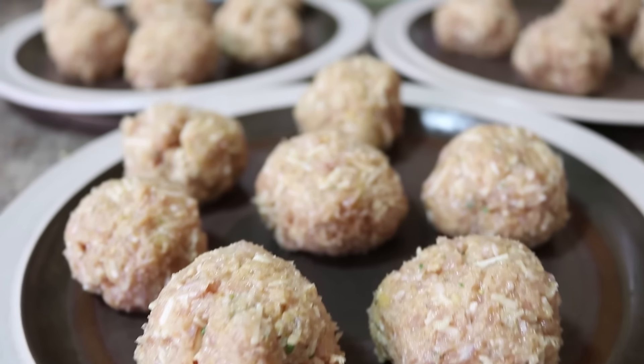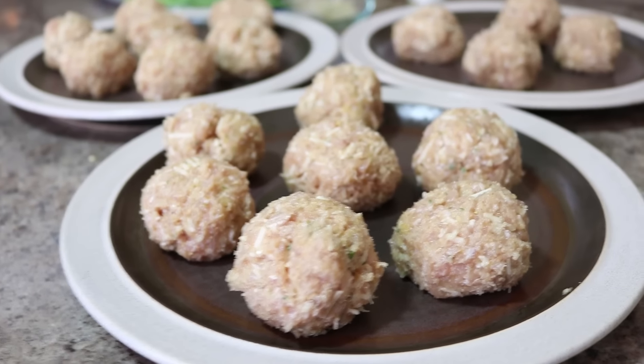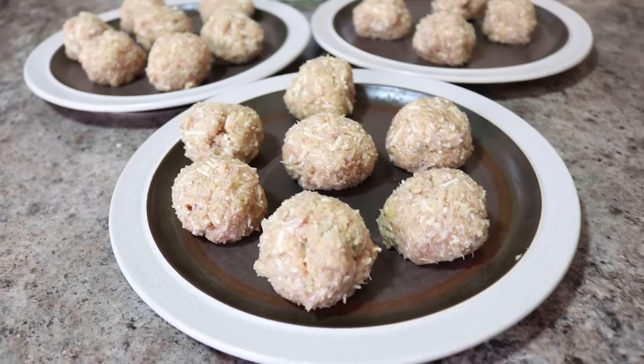So if you double the recipe like we did and if you roll your meatballs to the size that we did, you should end up with 14 meatballs, which is a lot. So we are going to get started cooking these up.